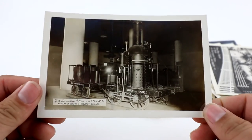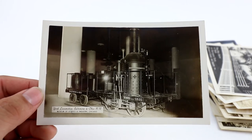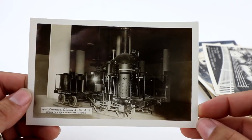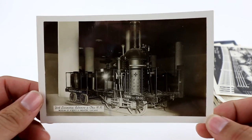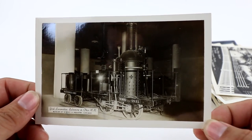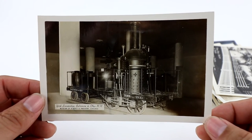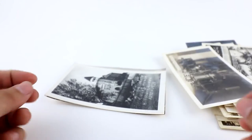This one's a really cool one from the Museum of Science and Industry in Chicago — a York Locomotive, Baltimore and Ohio Railroad. Railroad stuff does very well. I think I started this one at like $15.99 or $12.99. It's just an old steam engine, which is a really cool subject matter.